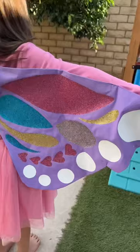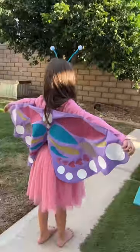And now she's a beautiful butterfly! Don't forget, Primary has all the basics you need for your DIY costume needs this holiday season.